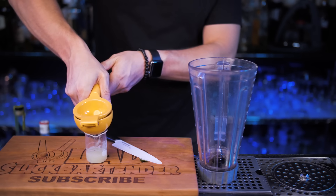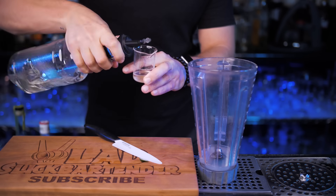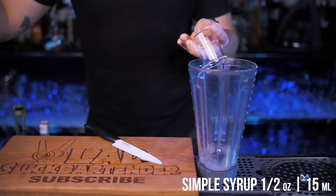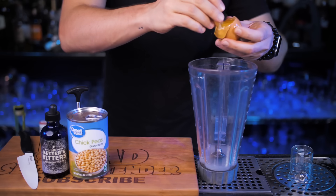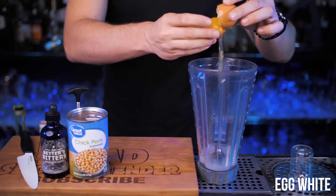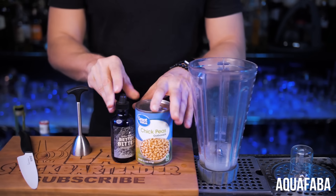In the blender cup, add Pisco. Next, add juice of fresh Peruvian lime. I don't think you have demerara sugar in your kitchen, so feel free to use simple syrup or regular sugar. I will be using an egg topper to separate the egg white, but use whatever skill you have to make sure not to drop the yolk in the blender. To avoid all this hassle and save a chicken, just use an egg replacement instead.